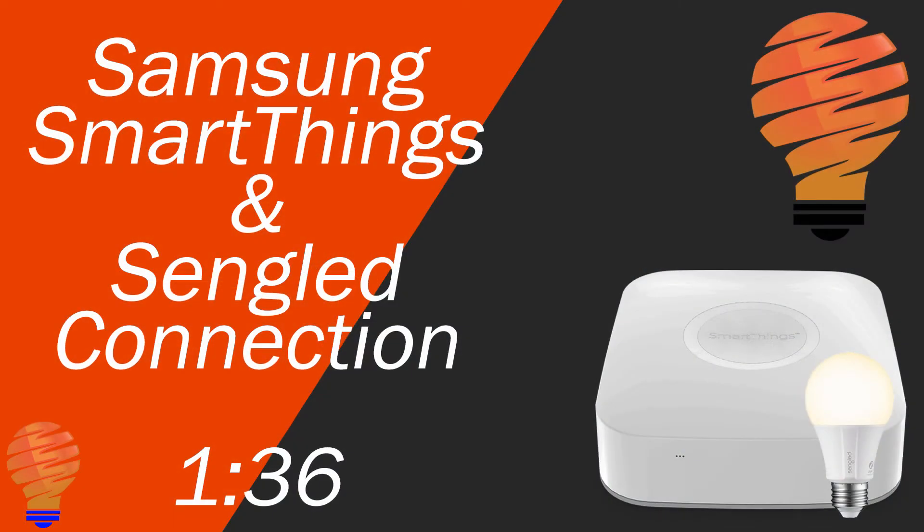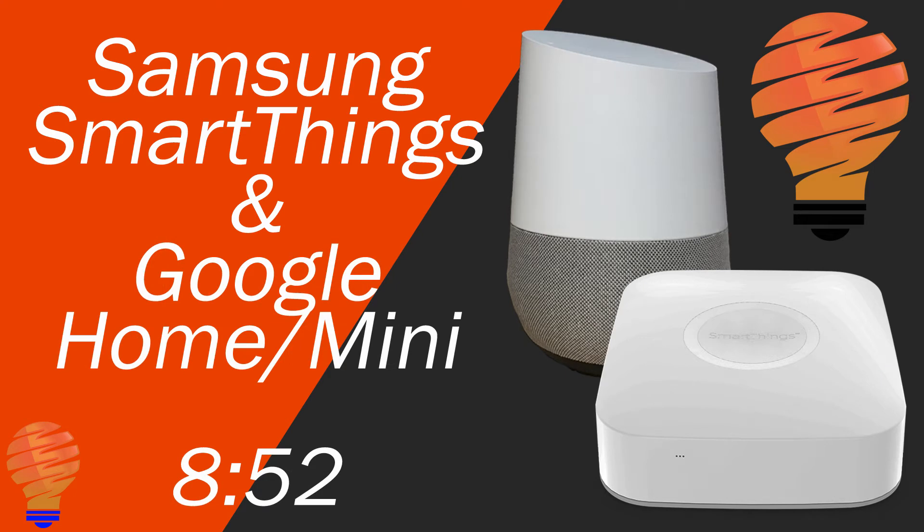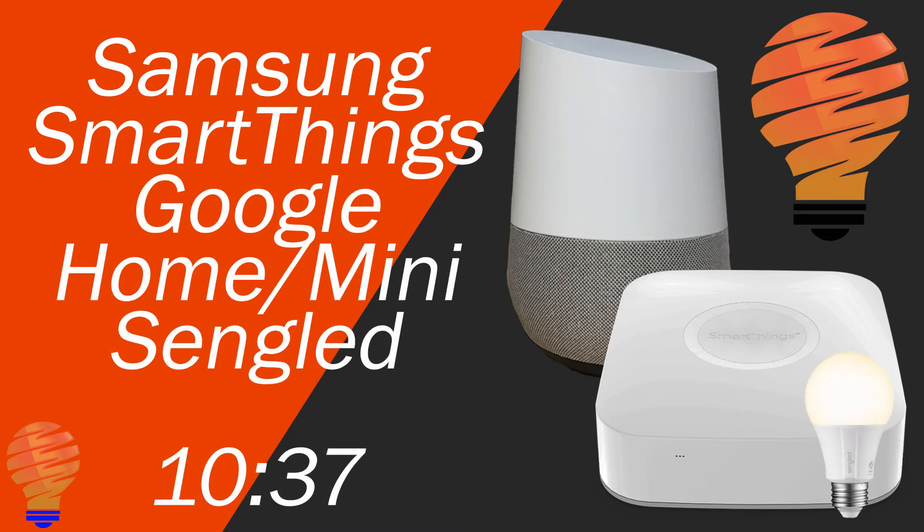Alright, so this is going to be a three-part video. You're going to be able to see the time codes down at the bottom and skip to the part of the process that you need. The first part is Samsung SmartThings and your Sengled bulb getting connected up — that's a connection without any Sengled hub. The second part is Samsung SmartThings and your Google Home or Google Home Mini getting connected. From there, I'm going to show you some of the customizations and features you have once your Google Home is connected with Samsung SmartThings and therefore connected to your Sengled bulb.